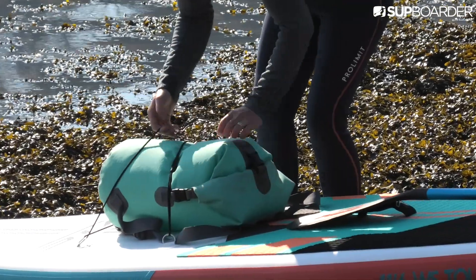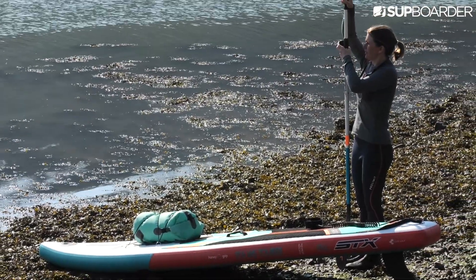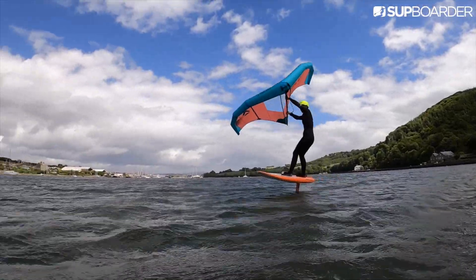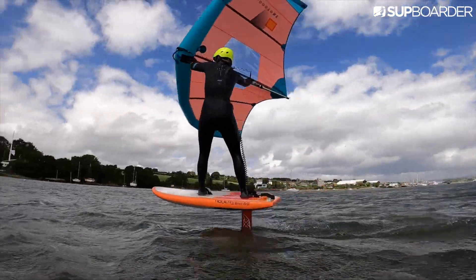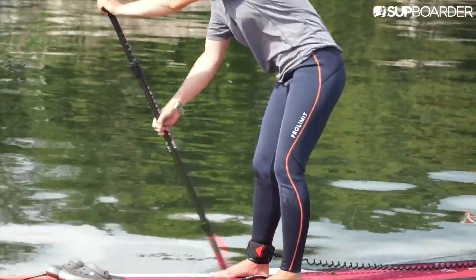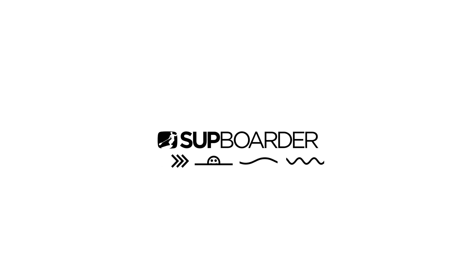These neoprene leggings really are well suited to SUP because most of the time a full wetsuit really isn't required. Yes, I still choose to wear a wetsuit when surfing or wing foiling, but actually most of the time when I'm paddling I would now opt to wear some neoprene leggings. Thanks for watching — I hope you found that review informative and useful and I'll be back with another SUP accessory review soon.